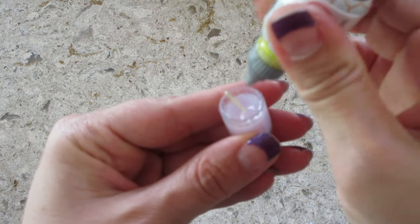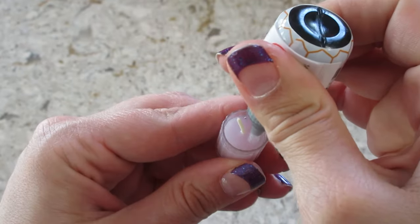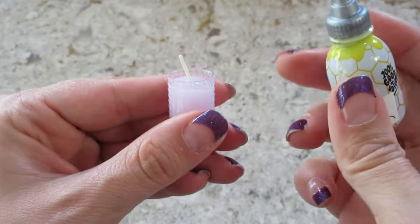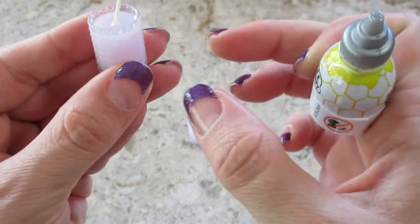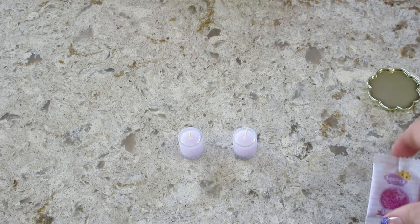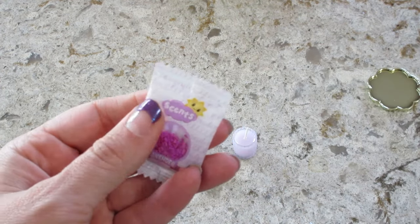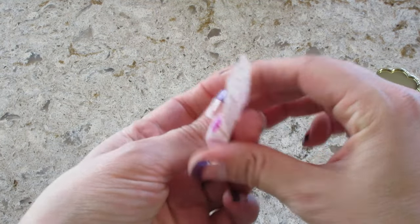So I'm adding just a little bit to the tops of them. You don't need too much. That's probably good. Now let's cut this open — might just cut the edge off to make it easier.